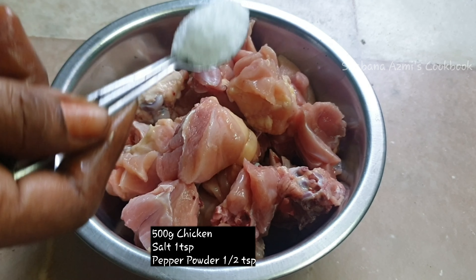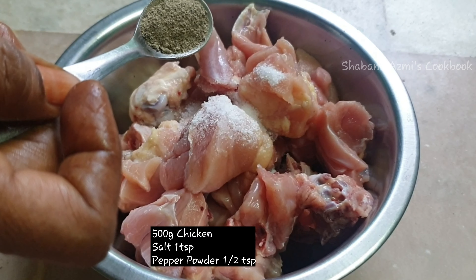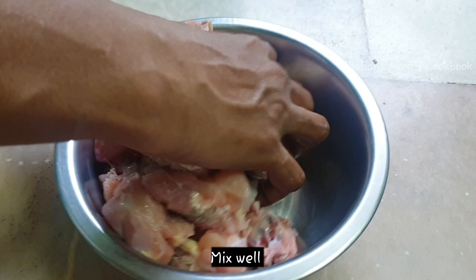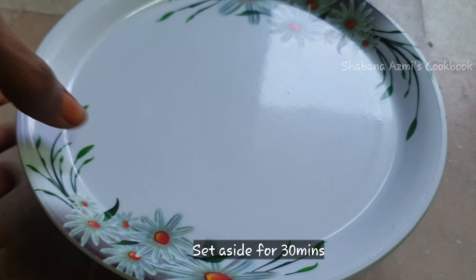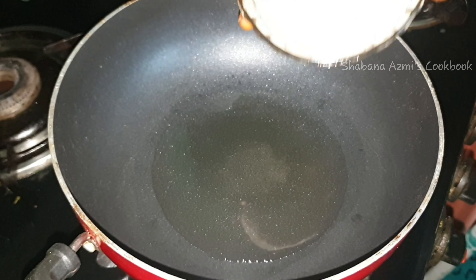I will add 1 tablespoon of spice, 1 teaspoon of salt, 1 teaspoon of pepper powder, and 2 tablespoons of pepper. Add half of 3 tablespoons of pepper.